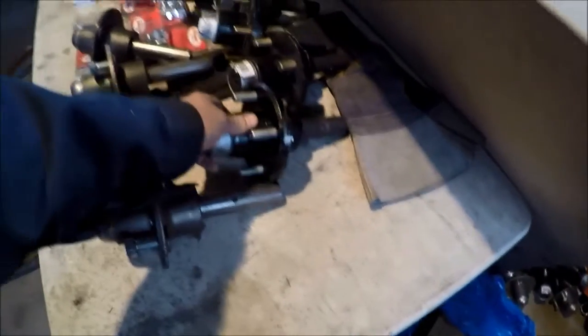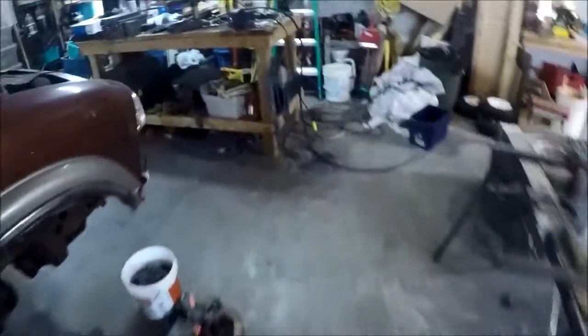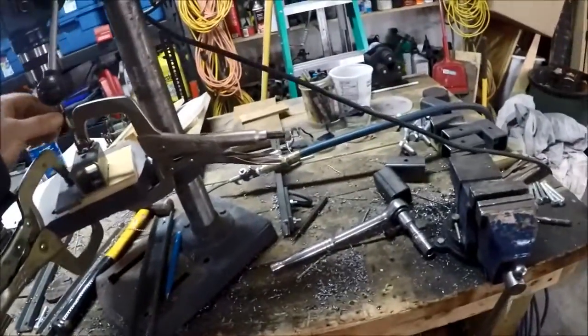Got these on sale the other day from Princess Auto, which is awesome — saved me some money. The drilling made one heck of a mess, as you can see — quite a pile of shavings on my little template for drilling those holes.